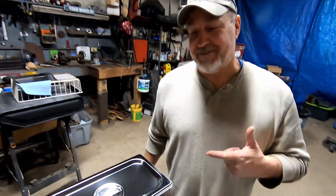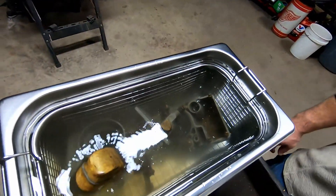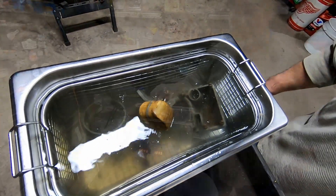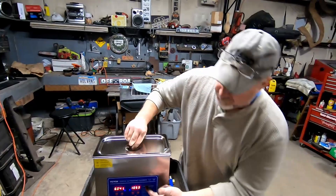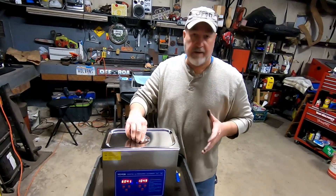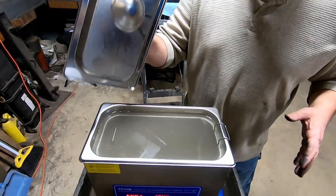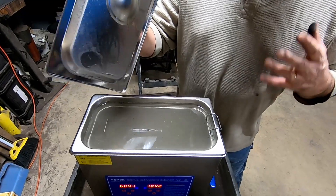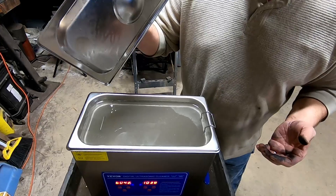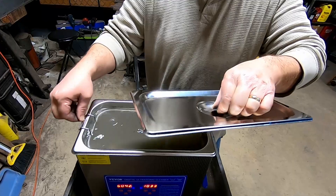We're almost 20 minutes into it, and yeah, you can't even see the parts — the water is so cloudy, meaning the water is really dirty and the parts are getting cleaner. Looks like it's working pretty good.